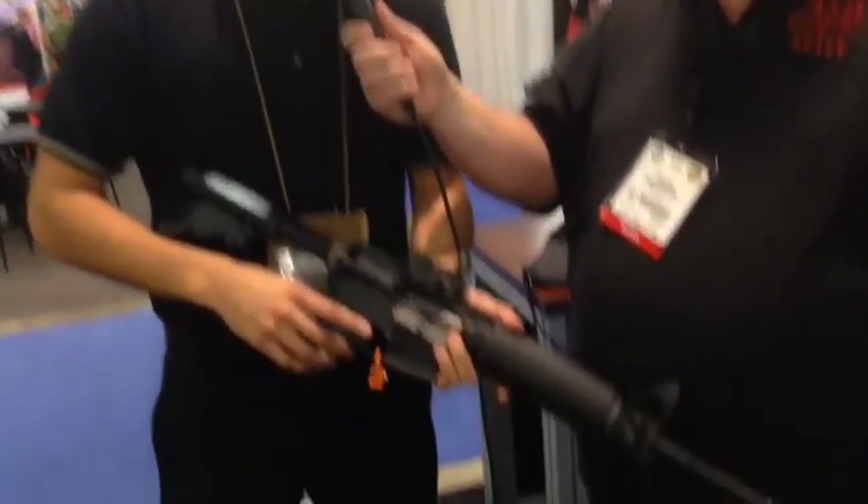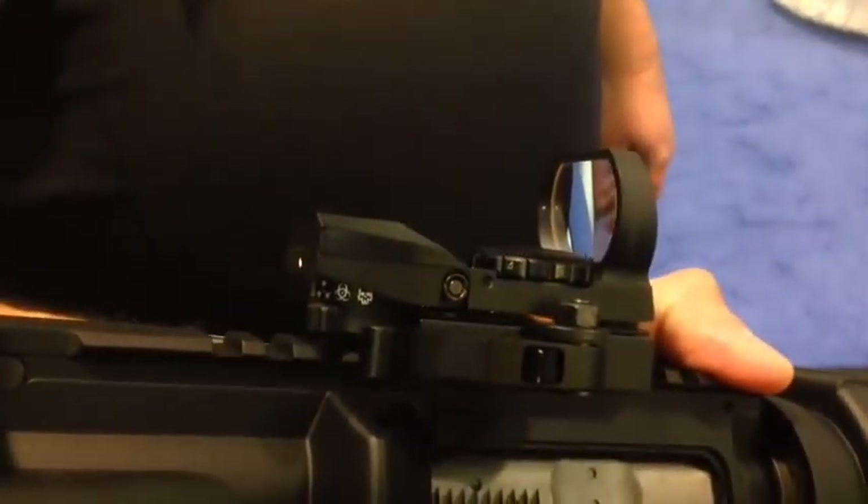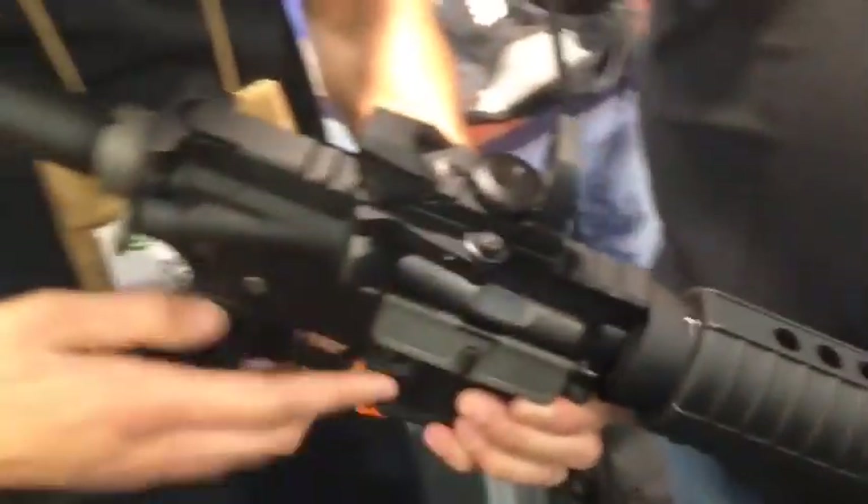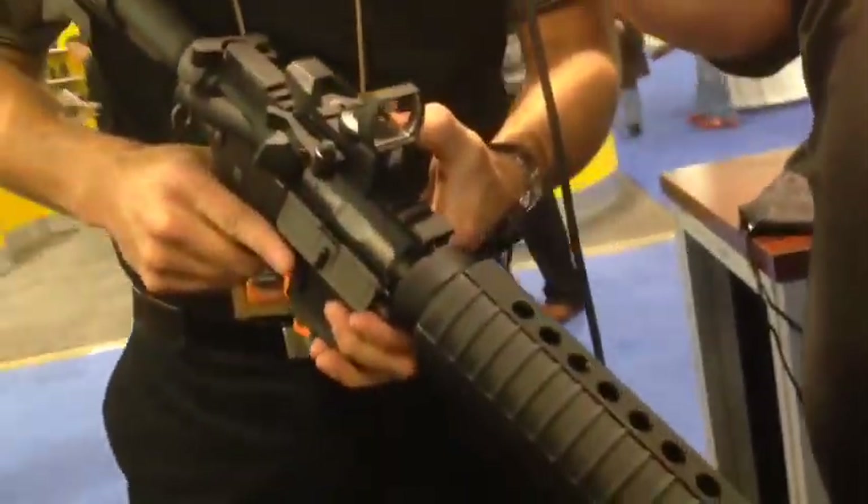Once again, this is Charlie from NC Star. We have the green zombie reflex sight, the Heads Up. It features a skull, biohazard, radioactive, and alien reticle which you can easily mount and switch. It has seven different illumination settings so depending on the weather conditions you can make it brighter or lighter.